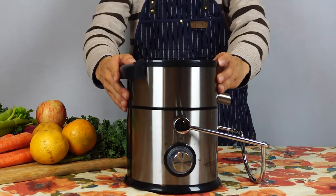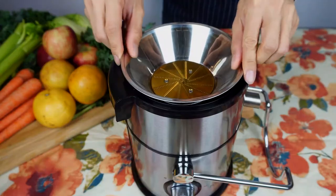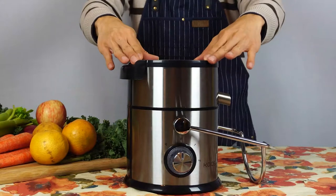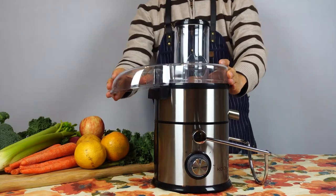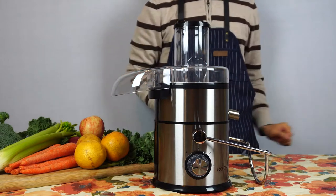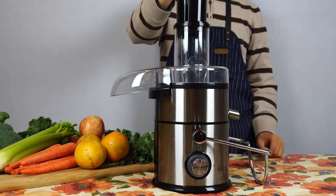First, place the juice collector segment onto the motor base. Then seat the stainless steel filter into the collector, ensuring you press down firmly for a secure fit. Place the BPA-free, shatterproof, clear lid on top of the juice collector. Insert the pusher into the feed tube.